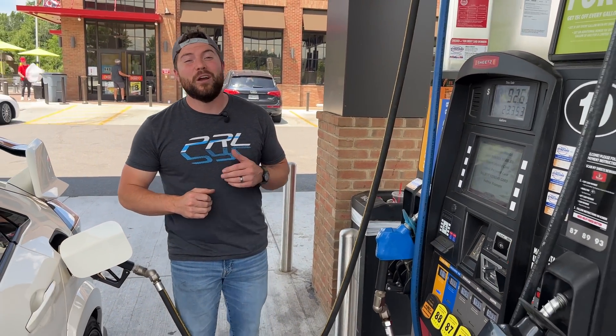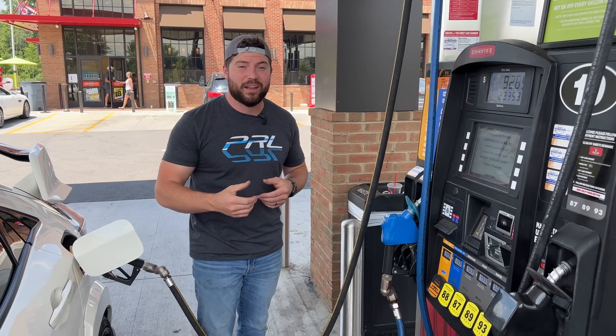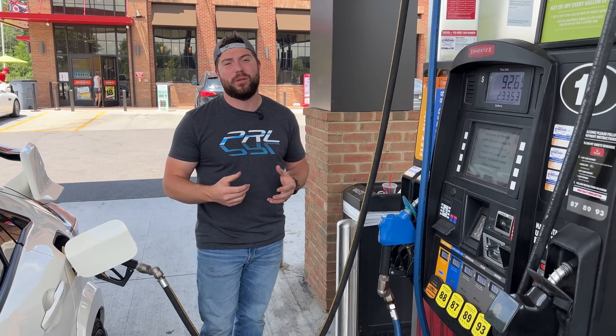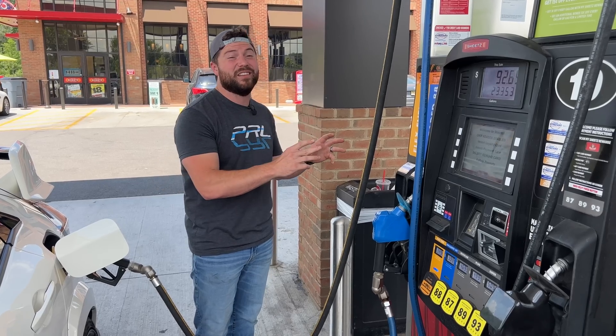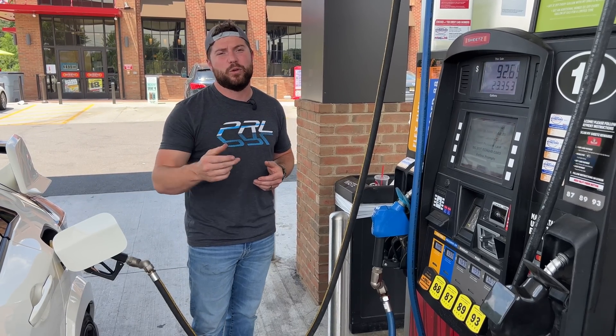In recent years ethanol has become a very popular fuel source. It's an easy way to boost your octane levels and get more performance out of your engine. But it doesn't come without its complications. It can be really hard to find consistent sources of ethanol, and it can also be hard to get the correct blend you need for your ECU calibration.